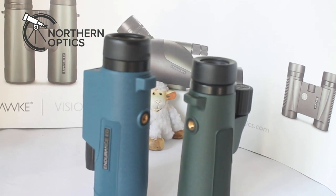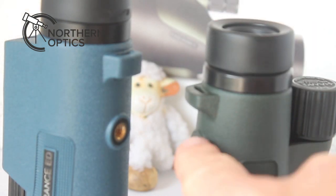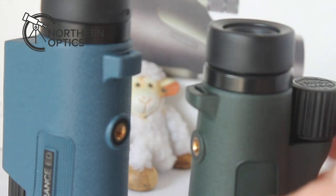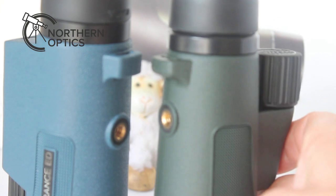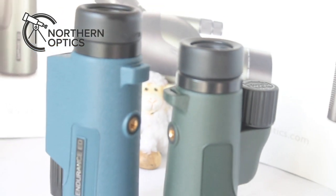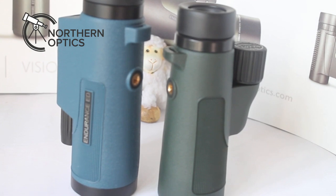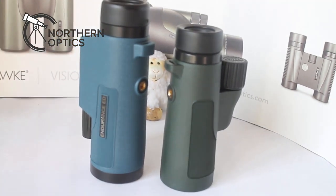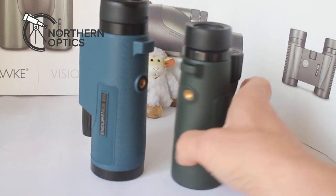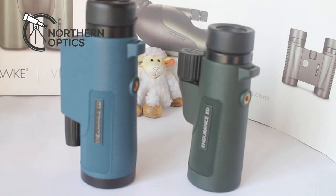The gap between the tripod thread and the slot for the wrist or neck strap is wider on the 7x42, meaning in theory you can fit a slightly larger tripod plate on that monocular. That's probably not important to most people since you'll likely be hand-holding these, but it's worth noting.